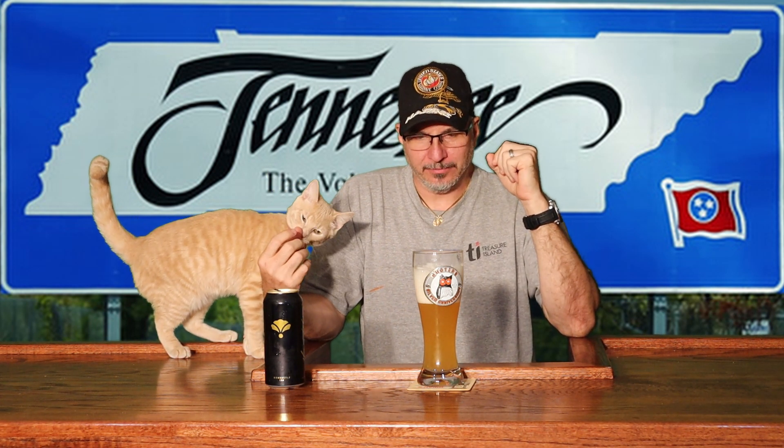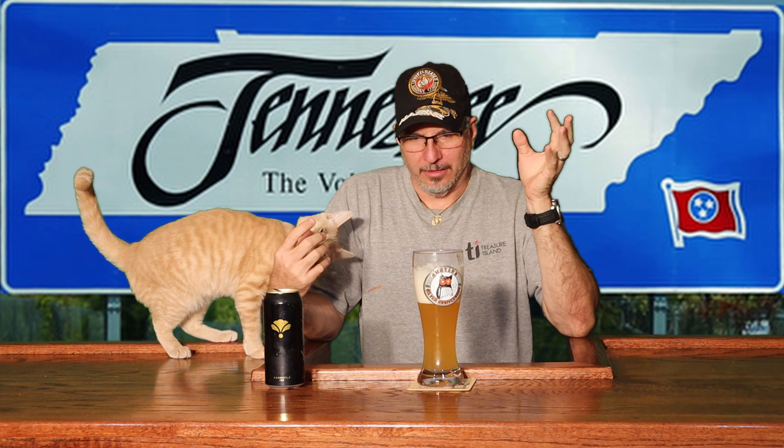I definitely get a pineapple flavor in my mouth. And maybe not a sweet orange — it's more of a non-sweet orange, not really bitter either, just not sweet.